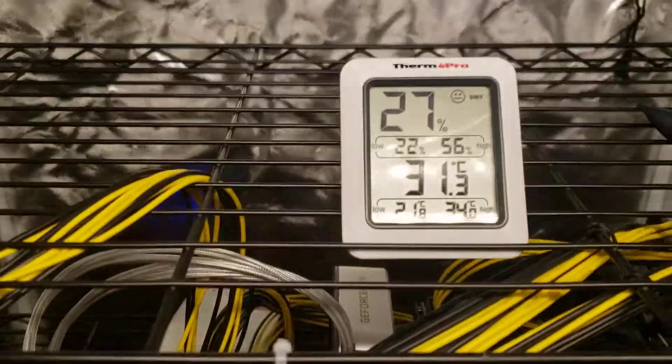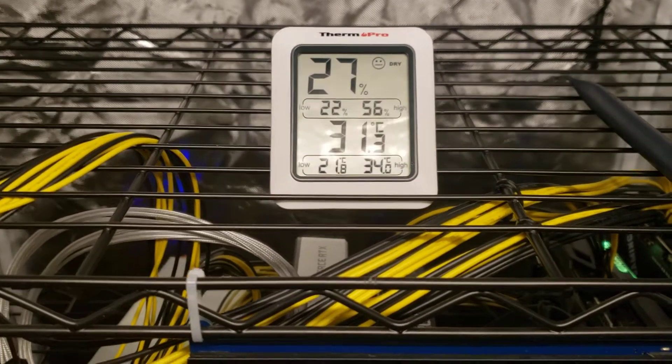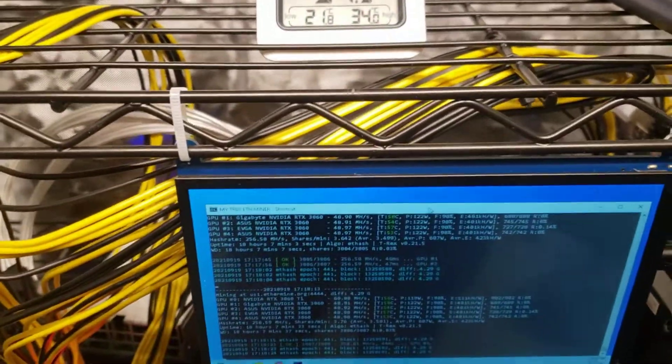I've got to get more cards and put another rig up here. As you can see, she's running at a cool 31°C inside the tent, maximum 34°C. It stays so cool in here, I just can't believe it.